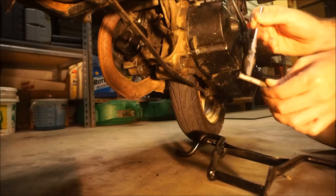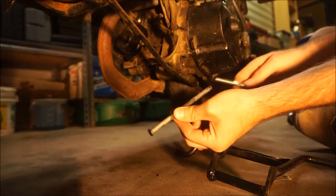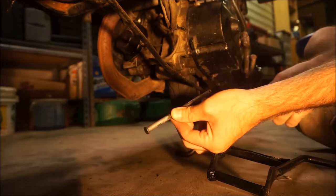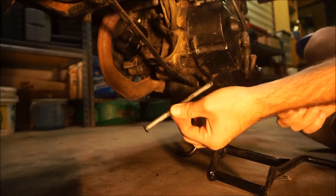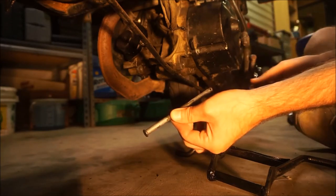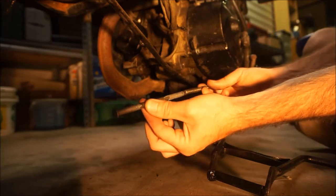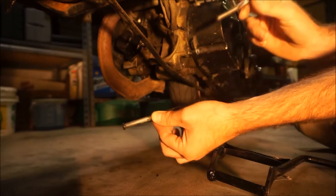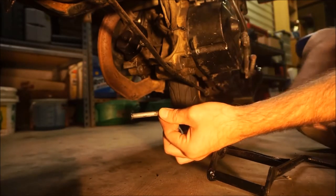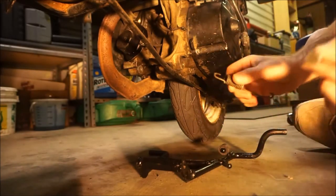Before we go any farther, I want to note that this clevis pin is supposed to have a washer on the end, and there was no washer present when I removed it. So I've got a smaller washer that I need to drill out so the clevis pin will fit through it — just a standard quarter-inch flat washer. I matched up the clevis pin to a drill bit that's just slightly larger, and I'll drill the washer out with this to ensure it fits on the clevis pin properly. I've also got to install the spring again.